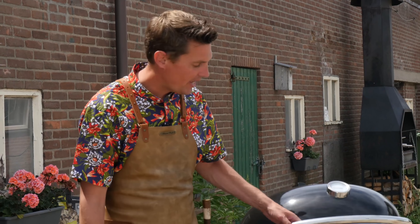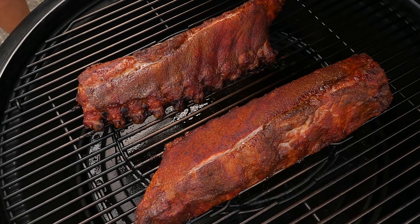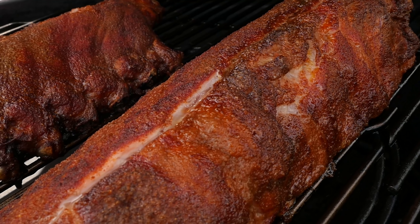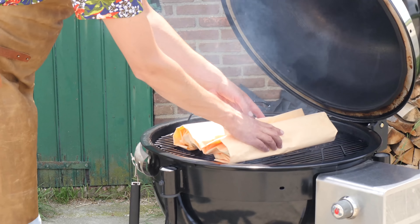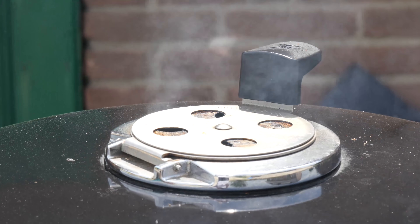Three hours have gone by and look at those ribs — wow, these look absolutely amazing. You can see how moist they still are. Fantastic bark on the outside, and they've picked up a little bit of smoke. Time to get them off the grill and wrap them in butcher's paper, then we'll put them straight back on the grill. Close the lid and let them continue to cook at a temperature of 110 degrees Celsius.